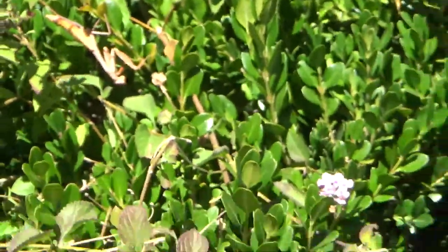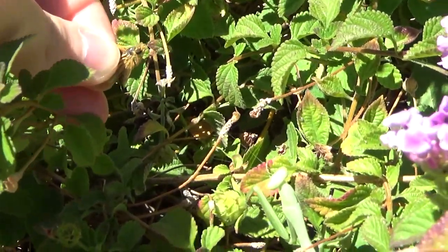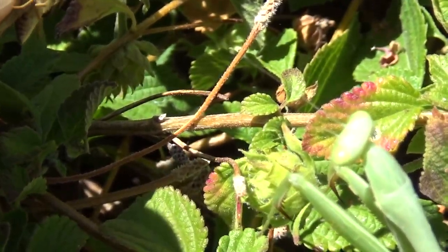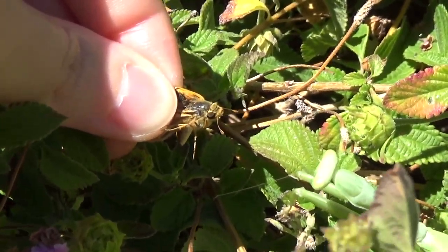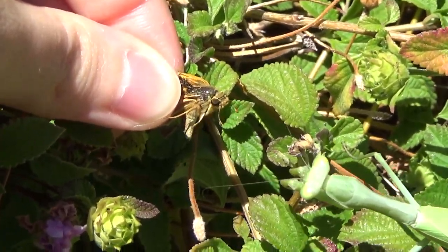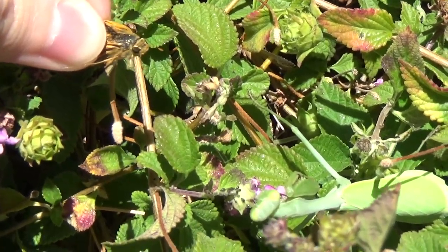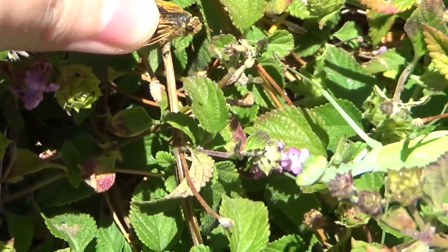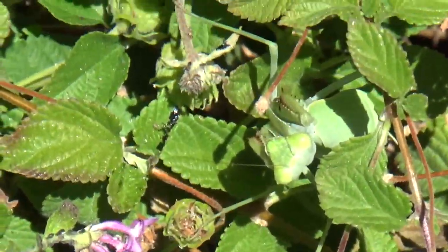12 seconds later. There we go. She's roaming around over there, but I think we're going to feed Greenie here. Let's see. Oh, look at her — she's intent on getting it. Hunting position. Antennas forward. She struck, but she didn't grab the moth. I think she's more scared than she is interested. She got a little spooked.